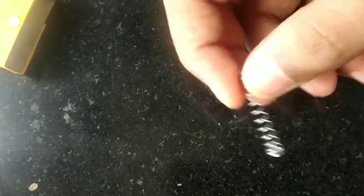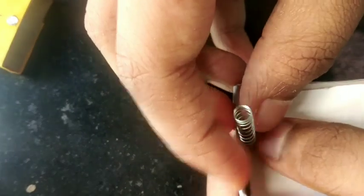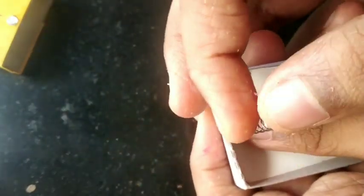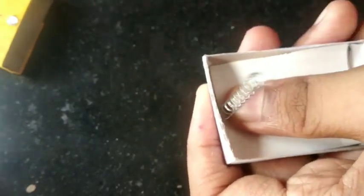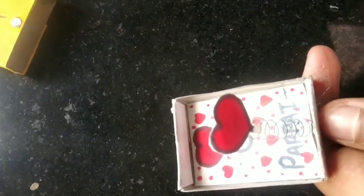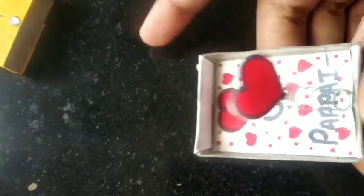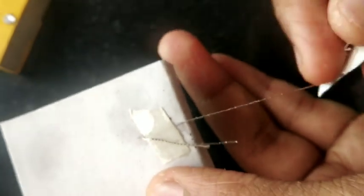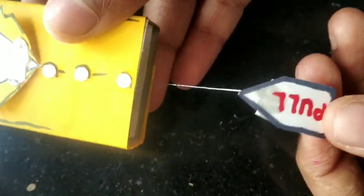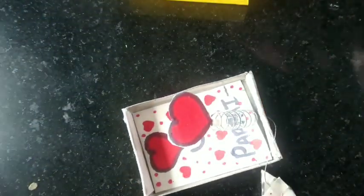Now we have to put this matchbox. We have to attach the spring to the top of the matchbox. Now I will put this box in the box, and when it comes out, you will show your father. He will pull it and he will see that the heart has popped. I hope you will like this video.